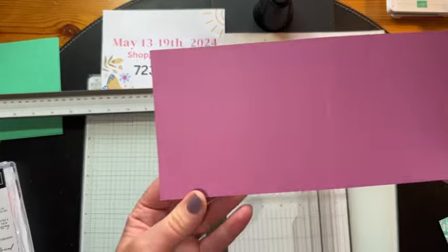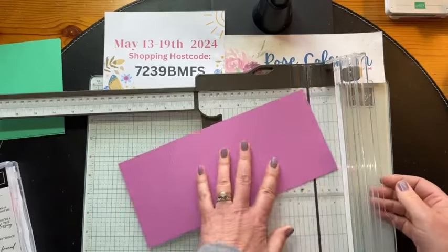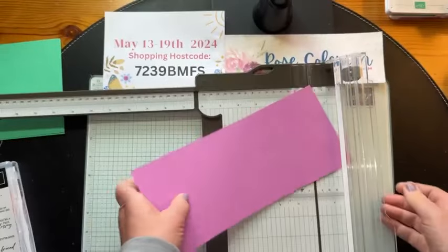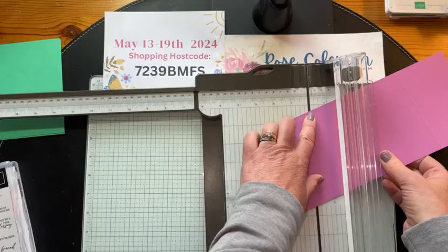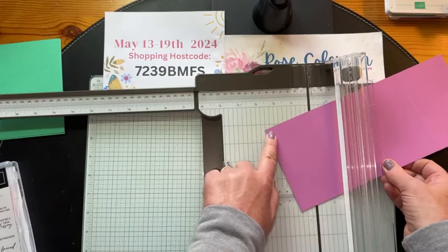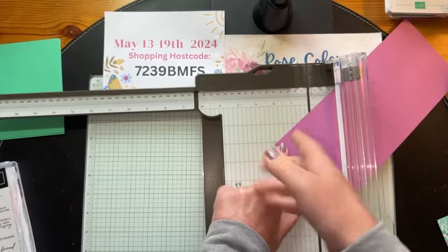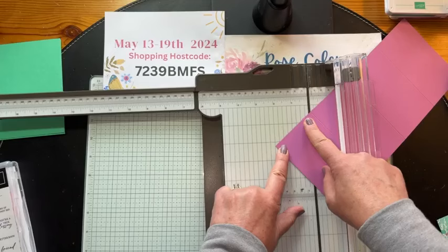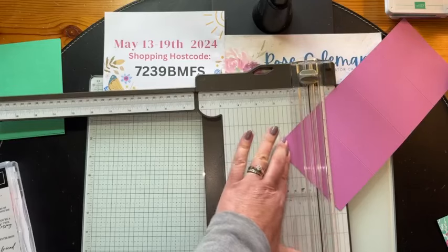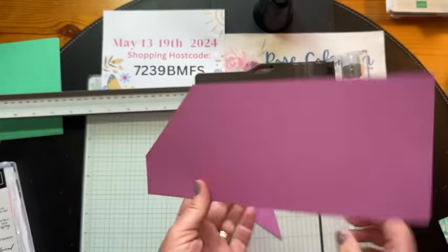We're going to do another little cut because we need to make the angle cut for the pocket — for the gift card. So we're going to put this back into the trimmer and line up the score line. I'm going to angle this so that the corner goes to the two-inch mark — using the two-inch line and the cutting track. Then I'm simply going to put the arm down and cut, and that's the angle I want right here — that's the angle for my gift card holder.